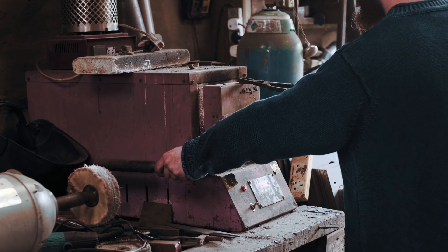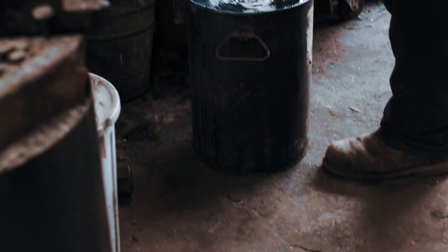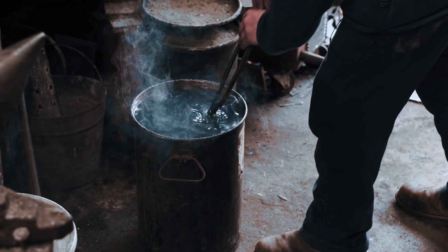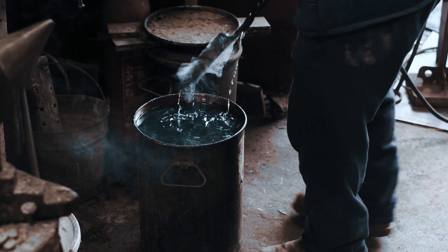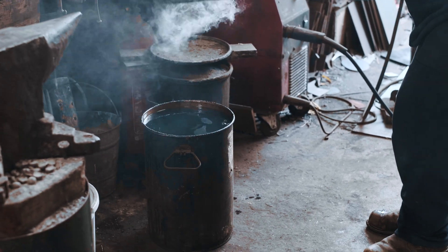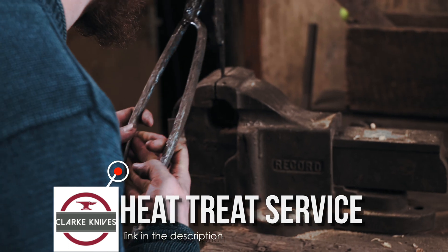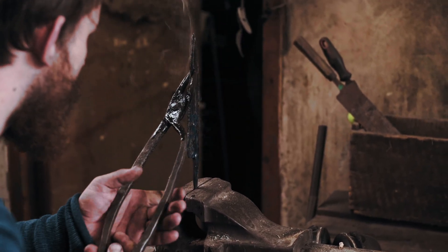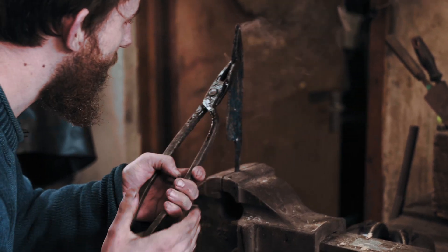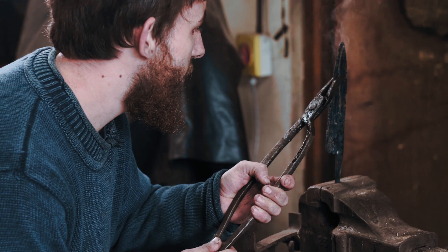I like to leave the door closed as much as possible. Nice and straight — little bit of a tweak there. So I'll just hold it like this until it cools down. It's probably still going to have a little bit of that bend that I'm unbending, but it'll be easier to get out afterwards.